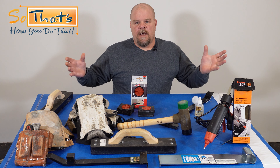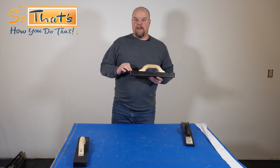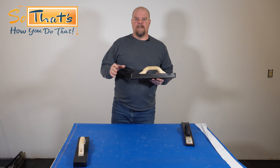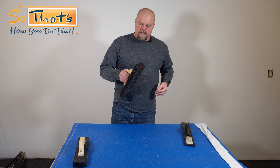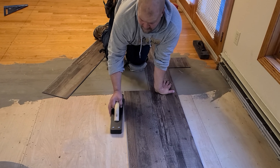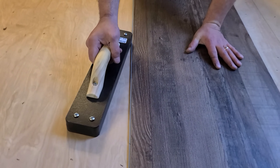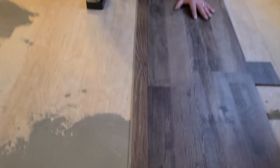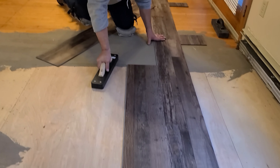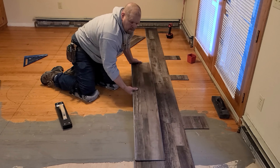Hey everyone, welcome to my channel So That's How You Do That. I'm Joe Lutender and today I want to talk to you about tools. One of the big mistakes that people make is just because the big box store sells it, they think that it's quality. That's not true. For example, this tapping block — this thing is about as worthless as it can come. It doesn't work, it's not going to work for you. So I'm going to share with you these tools, how to use them in different situations, and where you can go and get them for a good price. So let's get started.